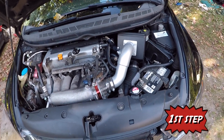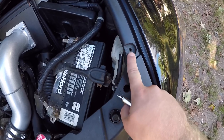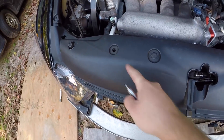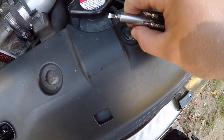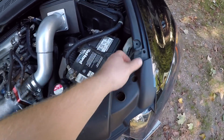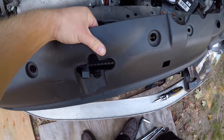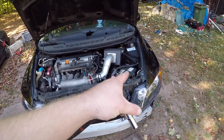On an 8th generation Civic SI, start by taking this cover off right here. You're gonna probably have a plastic holder on that, and then you're gonna have one right here as well as one right there. Just take a flathead, pry upward — it should just be able to come off. Work with it and lift up over your hood latch.